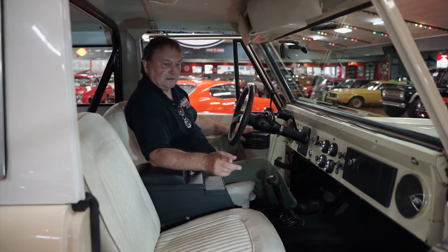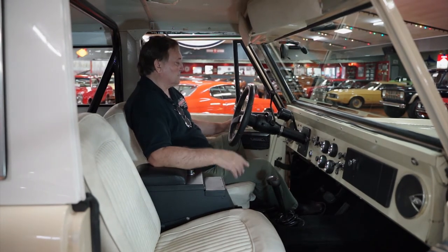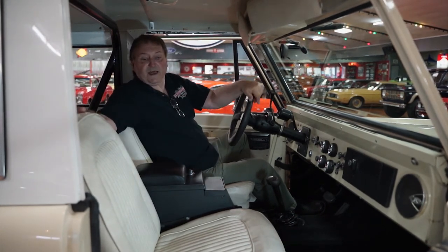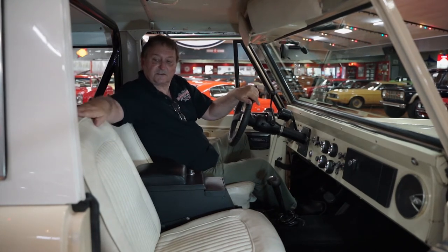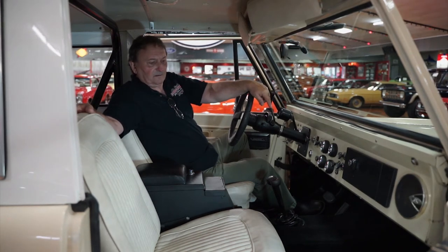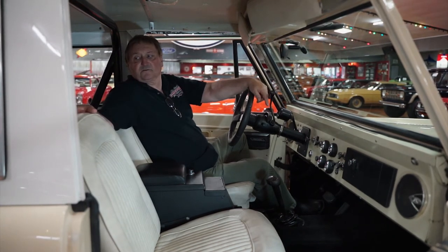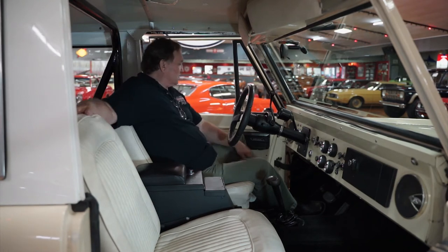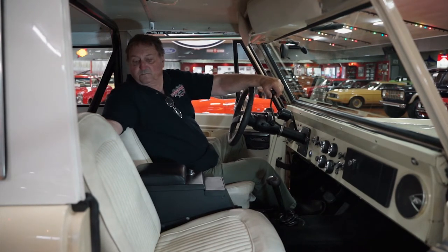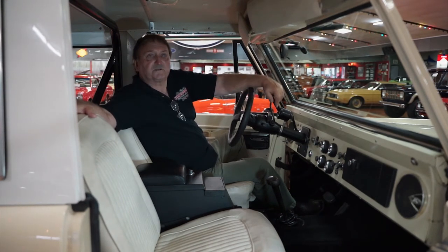It has power windows, power steering, power brakes, and a custom Bronco steering wheel — nice, fat, and thick. The front and back seats have upholstery just as it was in 1976 when this car was released. It does have black loop pile carpeting throughout the entire vehicle, even on the fender wells in the back and on the kick panels. It has seat belts in the back and in the front, giving you a whole complete complement of seat belts for this vehicle.